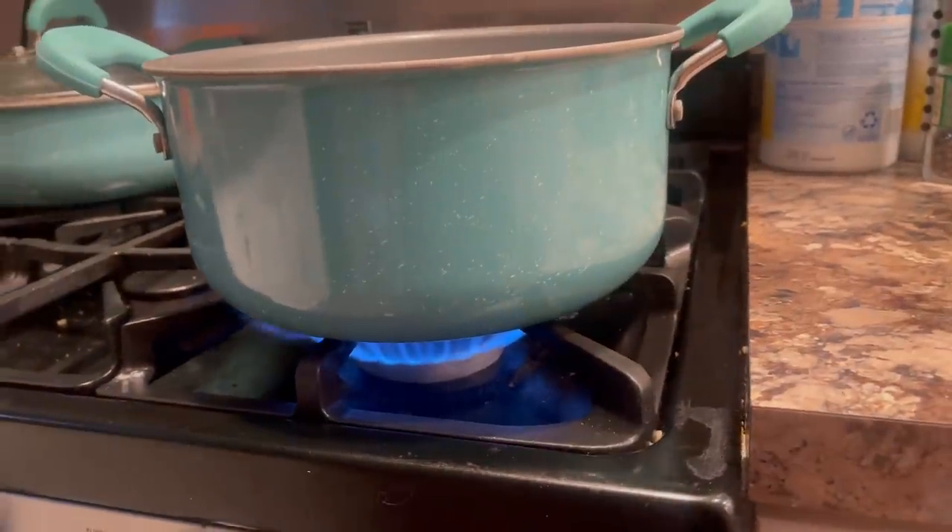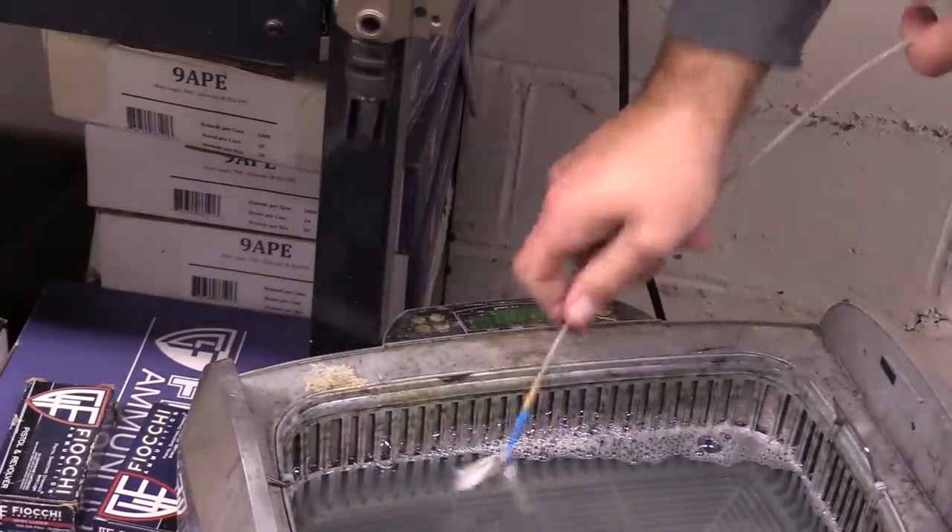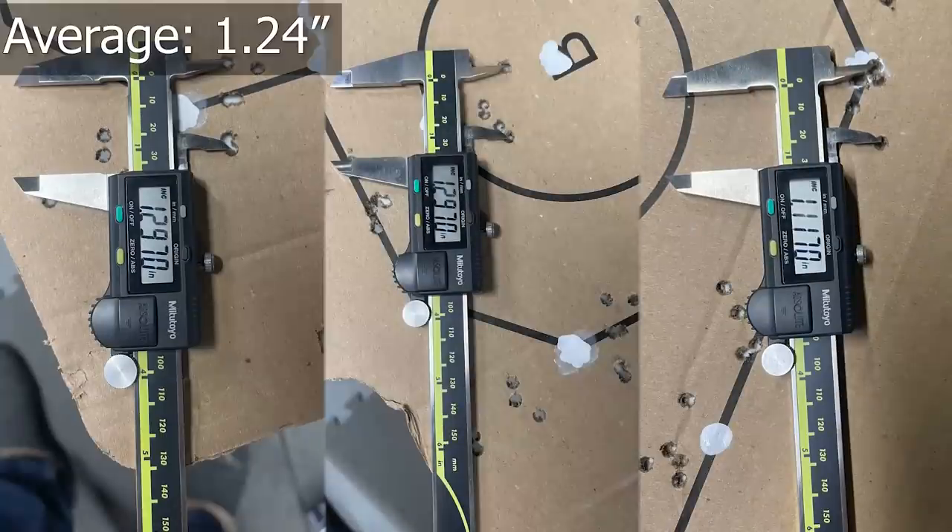To remove powder residue, we're going to treat it like dirt — hot, soupy water with some patches. Accuracy? Yeah, pretty much the same. As to be expected, propellant residue from modern smokeless powder is not something that contributes to accuracy problems.